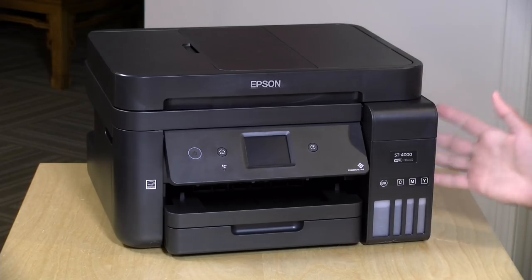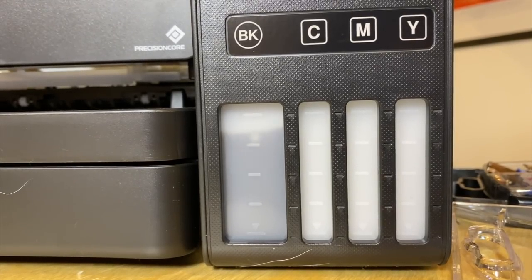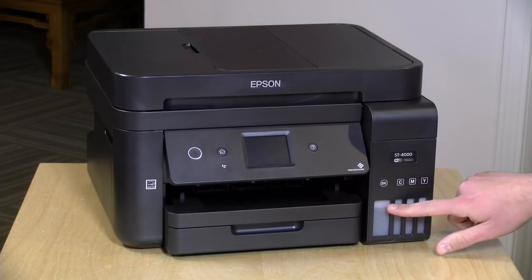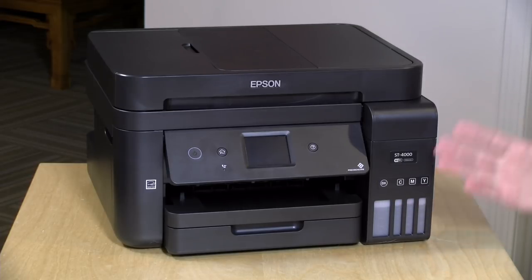I looked at one of the prior generation EcoTank printers from Epson and it was a little scary because you could slip up and pour the ink in the wrong tank or spill the ink. These are using keyed bottles which will only go in the right slot, so you can't put the black one in the yellow slot for example. They also don't spill out unless they are actually plugged into the ports on the ink tank, so they're relatively mess free. You can use them around carpet with a good degree of safety.